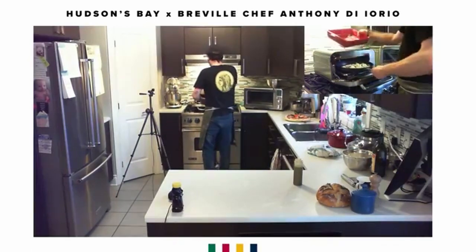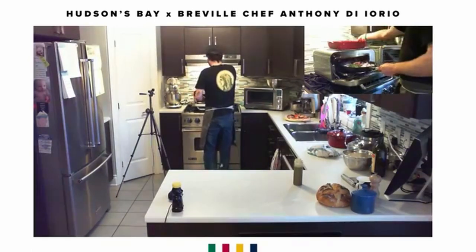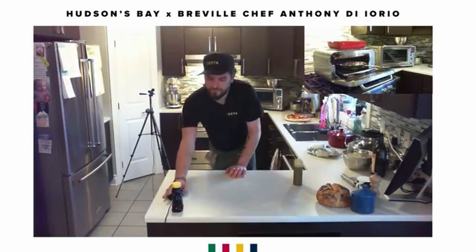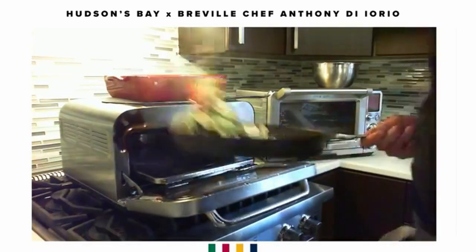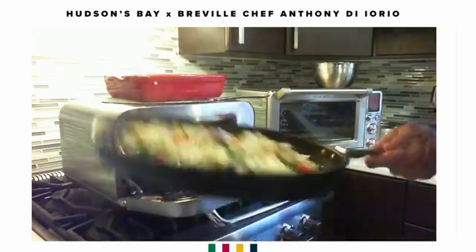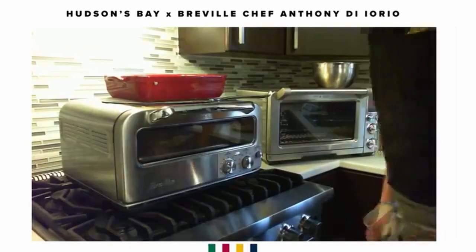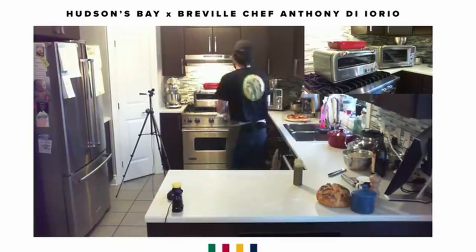Now we're going to add the rest of our vegetables. That's it — we'll let that cook for another minute or two and then we'll be ready to plate and serve.